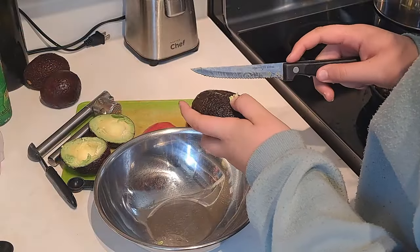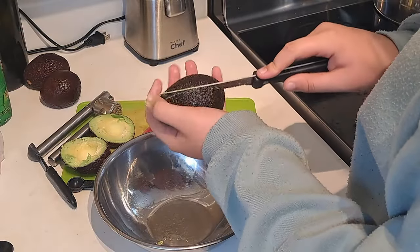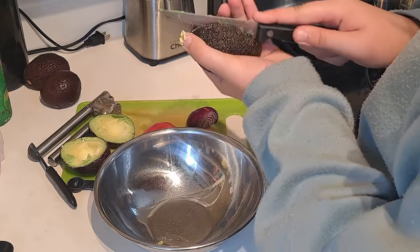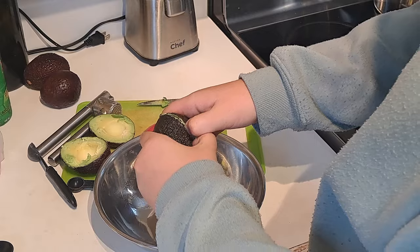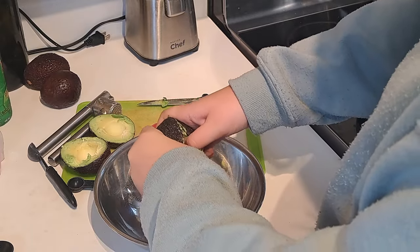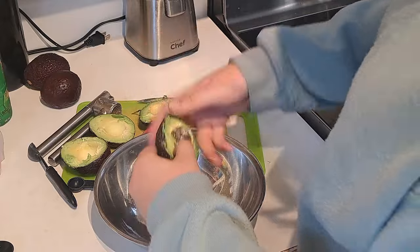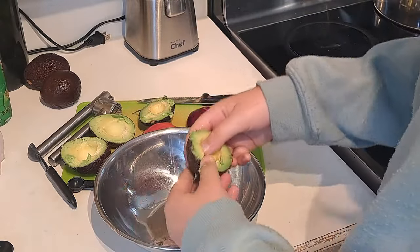I usually make this recipe with four avocados, and I like to cut them all first. That way I can just scoop them all out at one time, and it keeps the spoon as clean as possible and makes it as easy as possible to scoop them into the bowl.